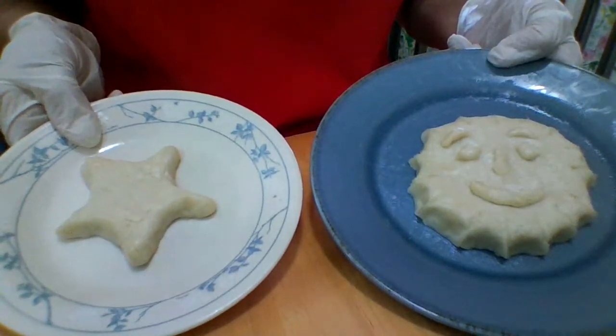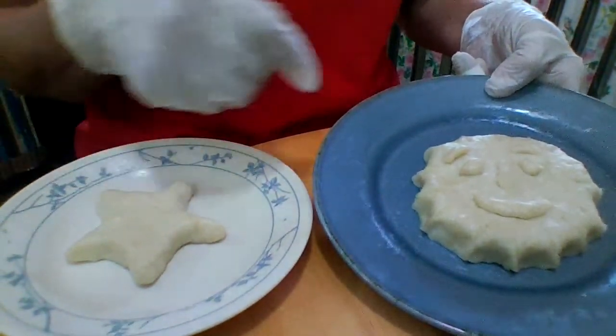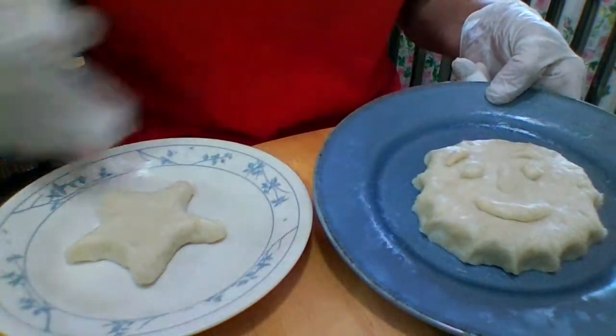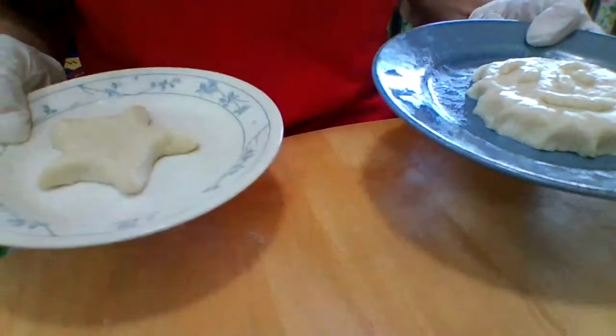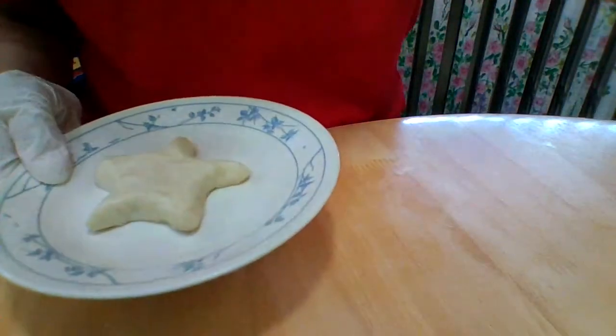You can even glaze it after it's painted — put some kind of sealer on it if you want. I'm going to bring them back out in a week or so, after I've worked with them some more, to see what we can come up with.